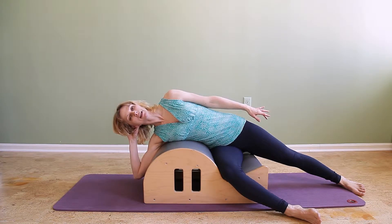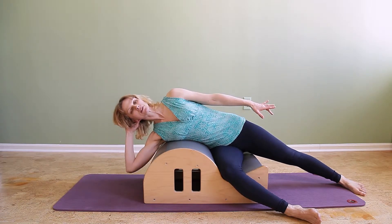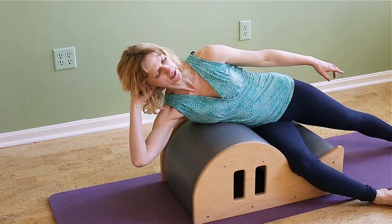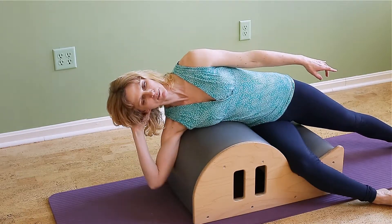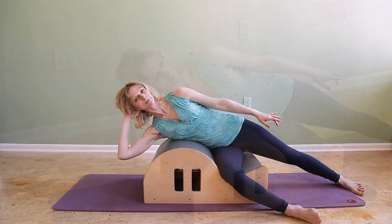I'm reaching my left arm long towards my leg, and then on the exhalation I'm starting to curl up a little bit, reaching my left fingertips towards my left foot, and then I'm going back down. Exhale, pull up, inhale, go back down.